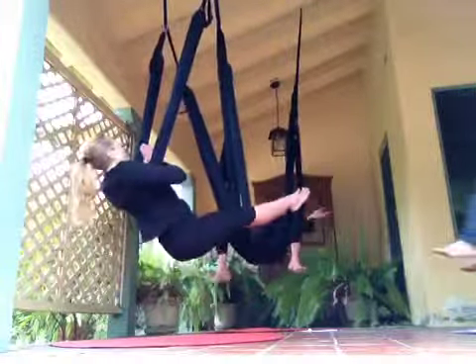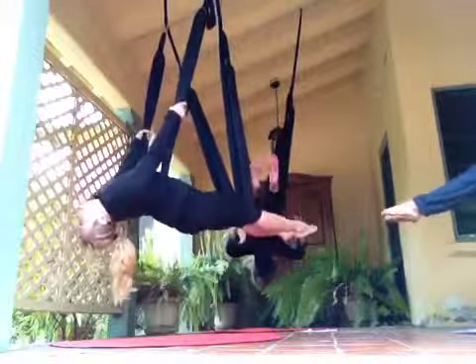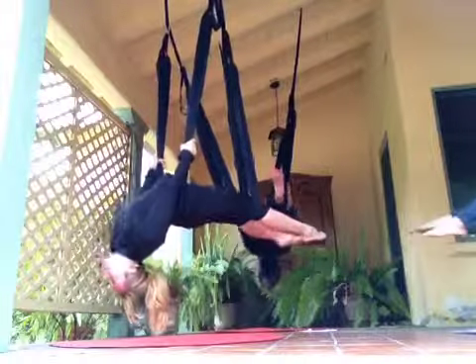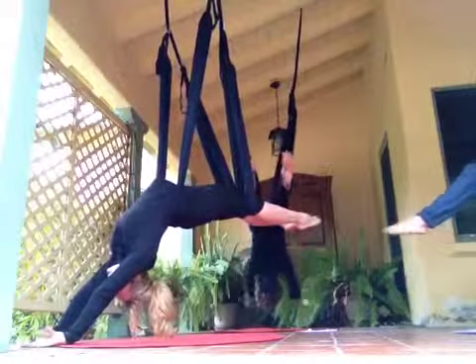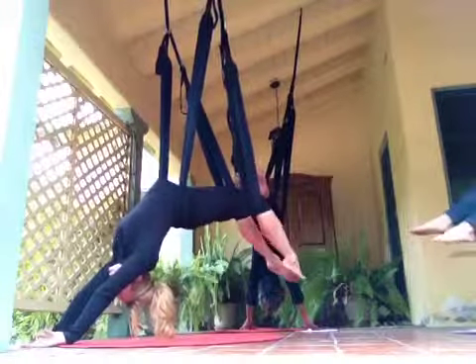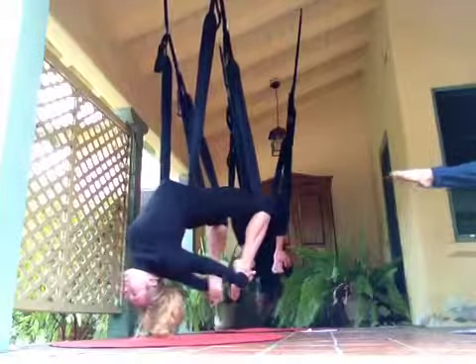Transition to namaste. From namaste, we hold on to the swing and lower down. Come through ladle. In ladle pose, we bend our knees, reach back, grab for the ankles — bow pose.